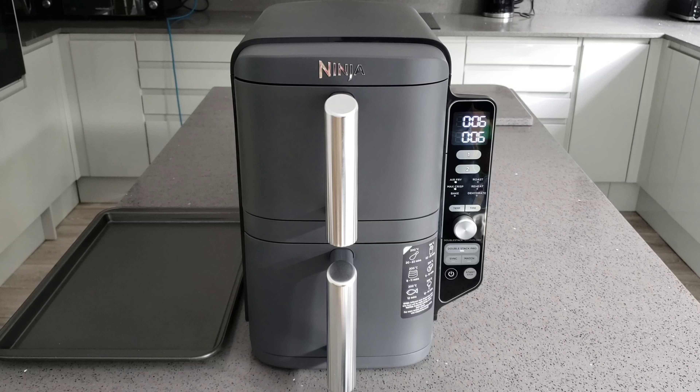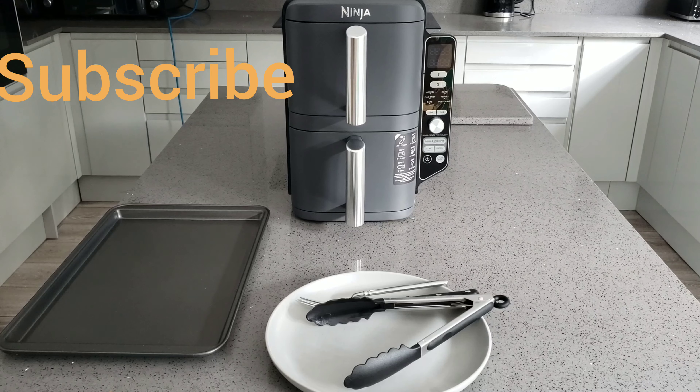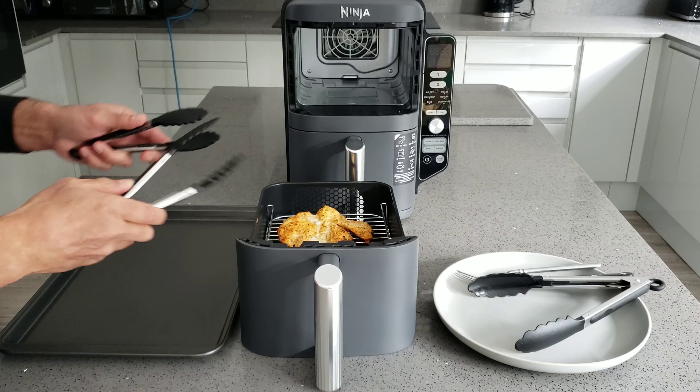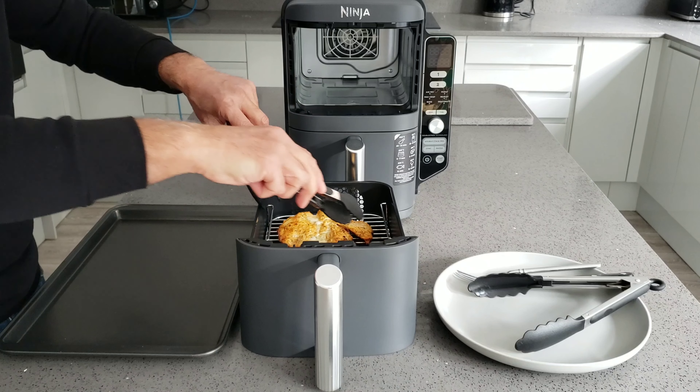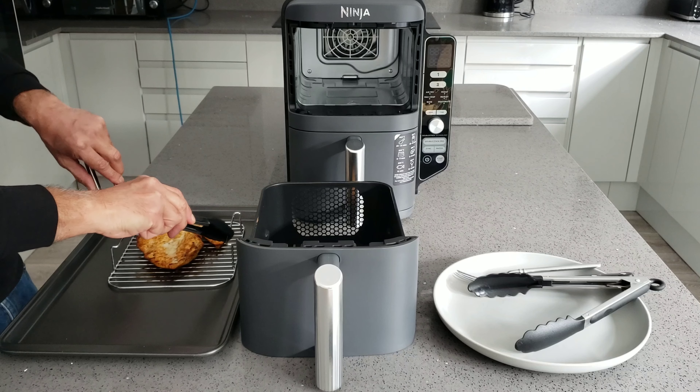We're just coming to the end - in total it's had 12 minutes. I wouldn't expect chicken breast to be cooked in my Ninja Mega Zone after 12 minutes either, and the chips were at 240 degrees on max crisp. I will be doing a follow-up video comparing this Ninja Double Stack with my Ninja Mega Zone, which is actually my favourite air fryer at the moment. Now the chicken is out - I can tell straight away that the top one is not quite cooked properly. They've added handles to the rack which is a good idea, but they still get really hot so I still need to use tongs.